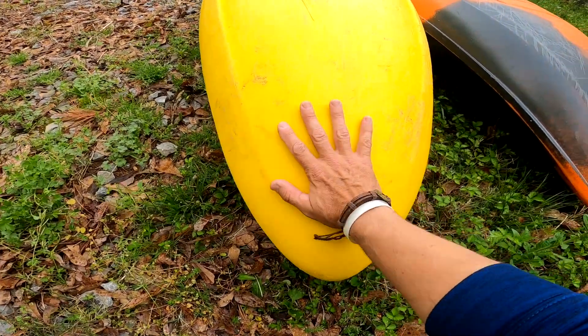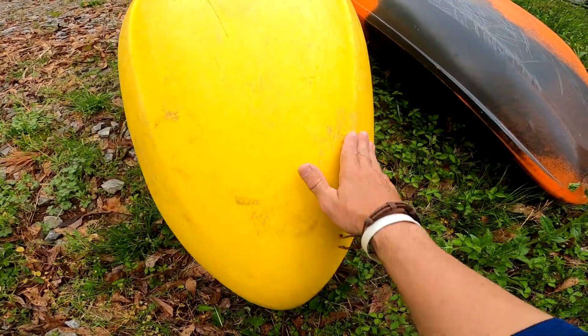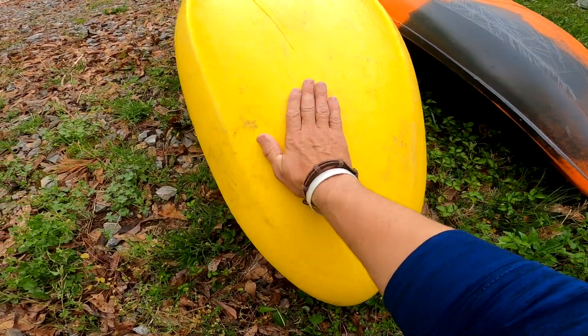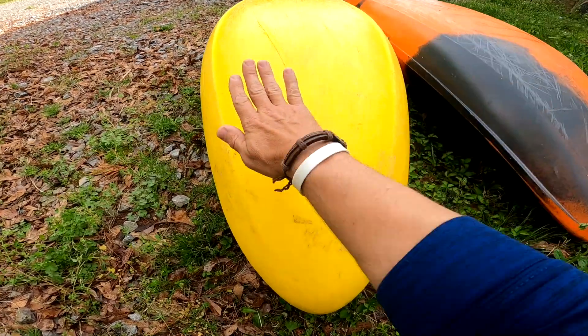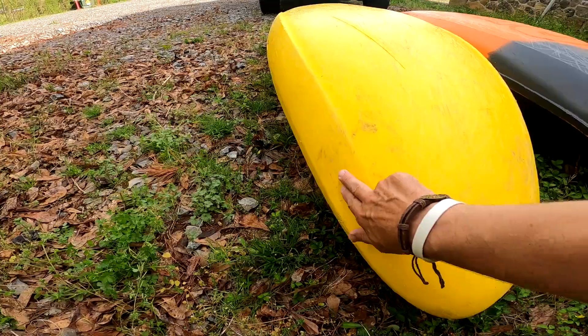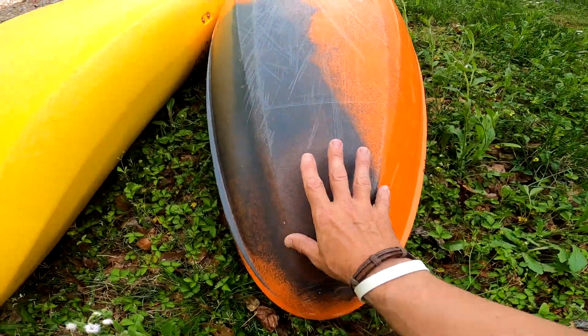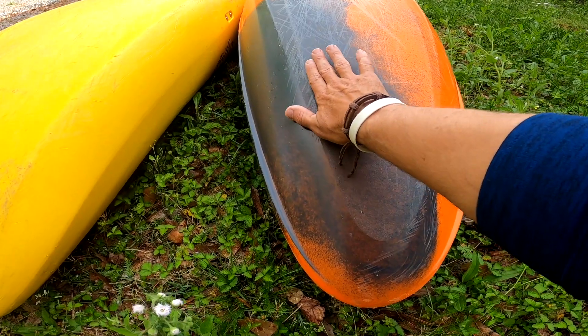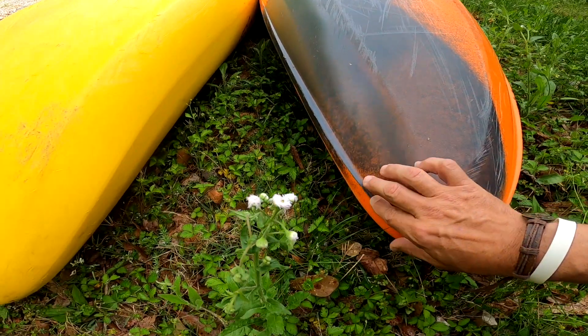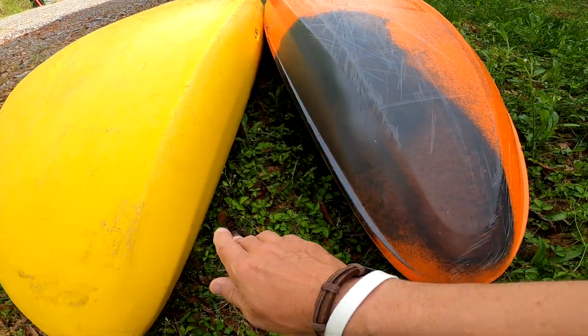On the Steez, they've got a big flat area — the rails are softened up here, nice and flat, and that's what gives it the ability to blast out of things so well. This boat is great at blasting out of big holes and waves. In contrast, the Ripper 2 transitions down and has a very hard edge that runs right there for getting up and turning while it's on that edge.